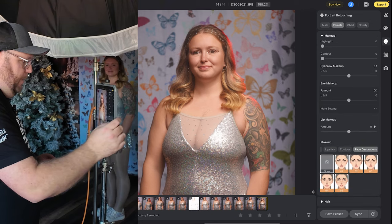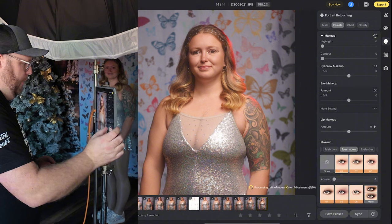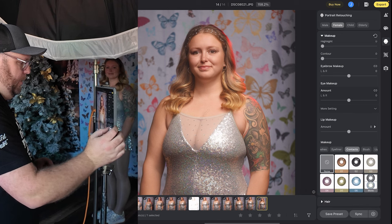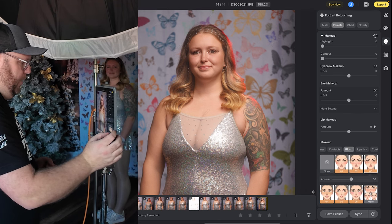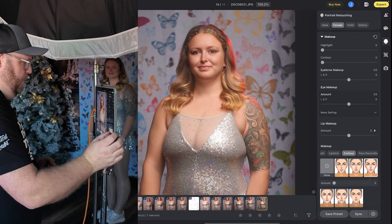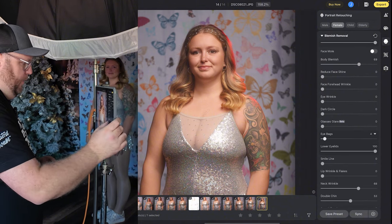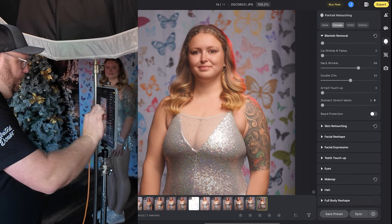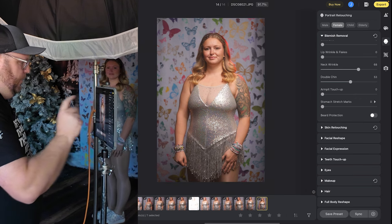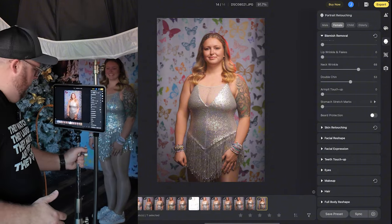I told her not to wear a ton of makeup because I wanted to add makeup digitally. So we'll go down to the makeup section and add a little bit. I'm not going to go through everything — we'll add a little eyeshadow here, bring it back, and go with this one. Then we're going to add some blush, bring the blush back, and we'll contour her face just a little. So there we go — going from this original photo to having that all set up and ready to go.